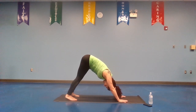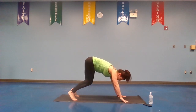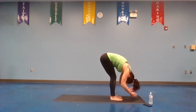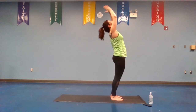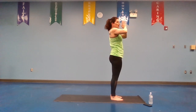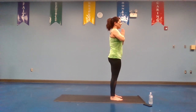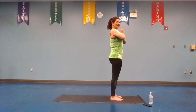Bend the knees, step it forward to forward bend — step right then left. Good, we're going to inhale, reach those arms up, placing the hands together, take a little arch in the back. Exhale, take your hands to heart. We're going to do some fun sun salutations. Hold it here, deep breath in, exhale. Let's not do lazy prayer hands — keep those elbows out to your sides.